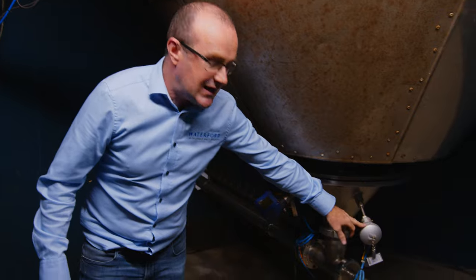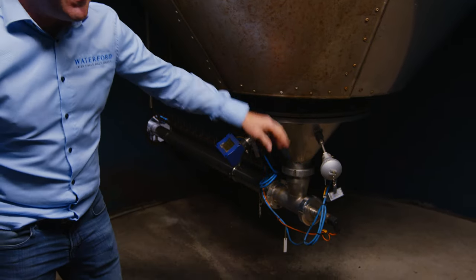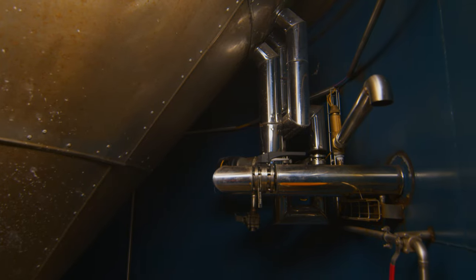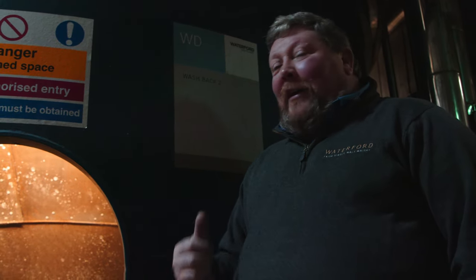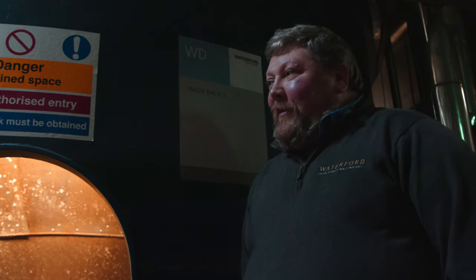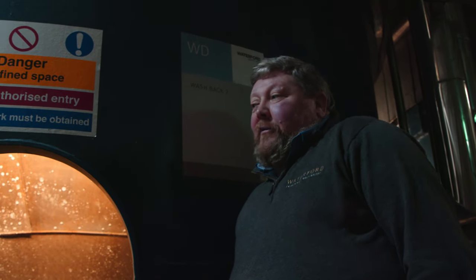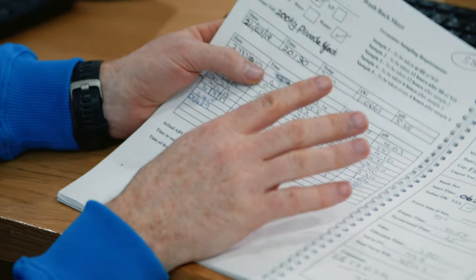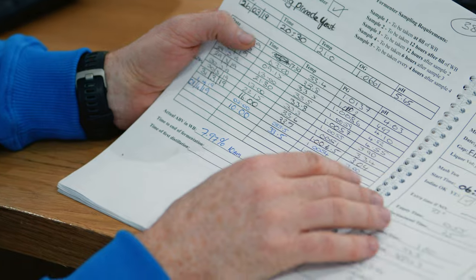Here we have our temperature gauge, which allows the distiller to monitor the temperature of the wash in the initial stages of fermentation. Our process is: take our time, there's no panic — we're looking for quality, not quantity. If we were looking to push stuff through the distillery, we'd try to get this done at 55 hours. But it's the reactions that happen in fermentation that we're looking for. We check our gravities every eight hours to ensure that the gravity and pH are dropping.